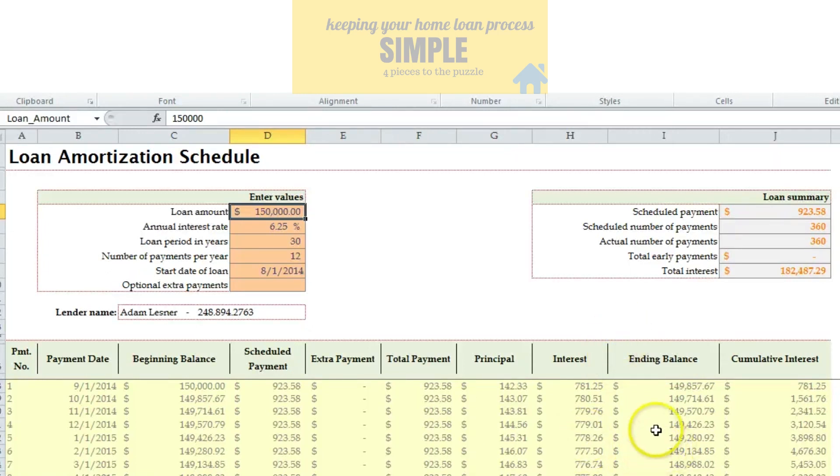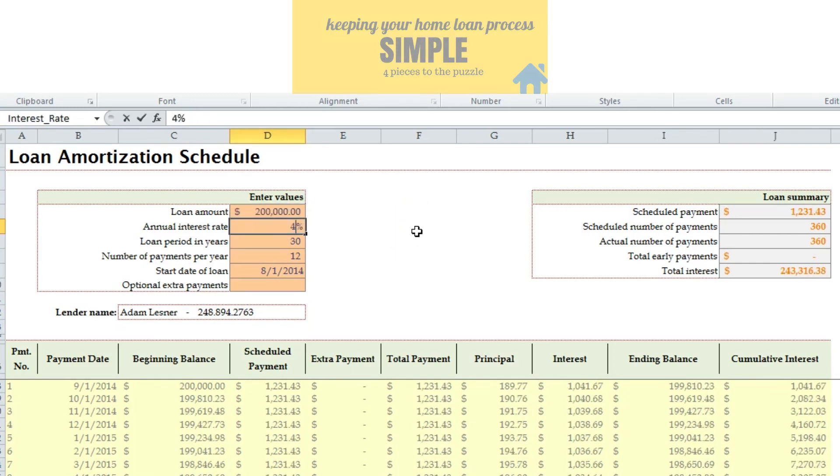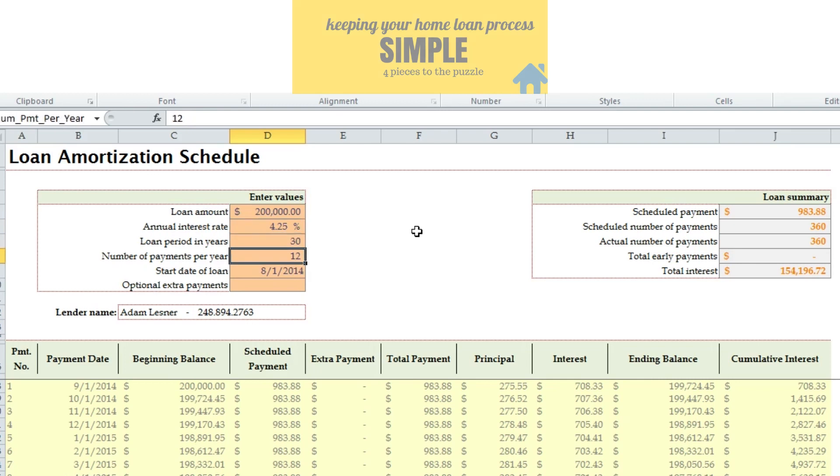We have the loan amortization schedule up here — amortization chart, nothing fancy, pretty simple to use. Let's say we do a $200,000 loan at four and a quarter on a 30-year loan, making 12 payments a year, with a start date of September 1st, 2014. It will show the balance at the very beginning, the payment, and if you want to make additional payments. It also shows the total breakdown of the payment — how much is going to principal, how much is going to interest, and your balance.